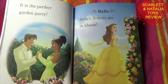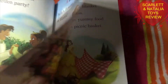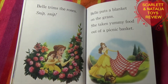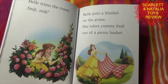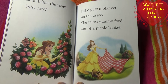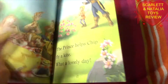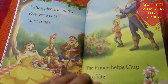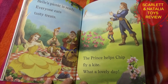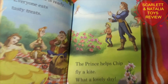Belle. Belle's flowers are in bloom. Belle trims the roses — snip snip. Belle puts a blanket on the grass and takes yummy food out of the picnic basket. Belle's picnic is ready. Everyone eats tasty treats. The prince helps Chip fly a kite. It is the perfect garden — what a lovely day.